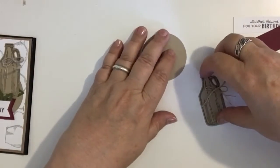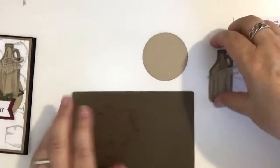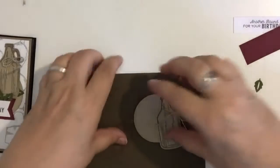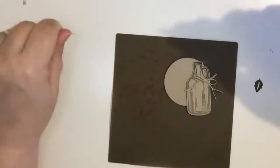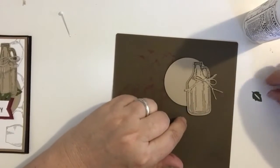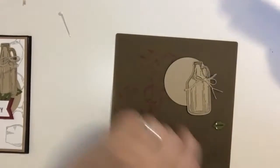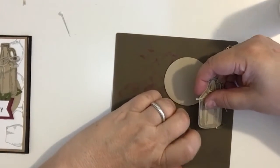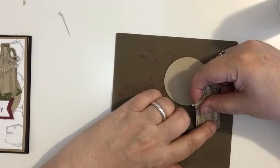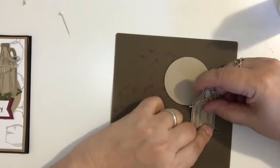Now I'm going to do this a little differently than I did last time. I'm going to layer on this circle and I need my tweezers because I'll need those. I'm going to put a little glue on here and place this behind my jug — last time I had to force it in there. I want it kind of tilted, like that. That's what I want.